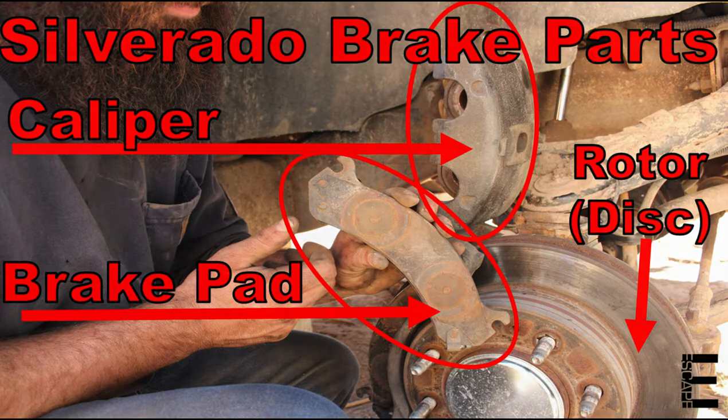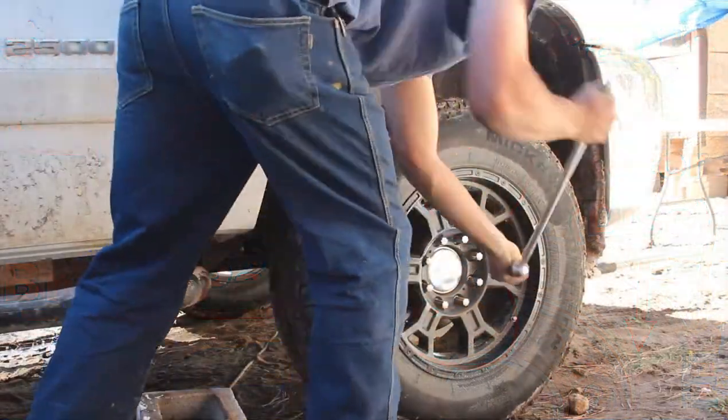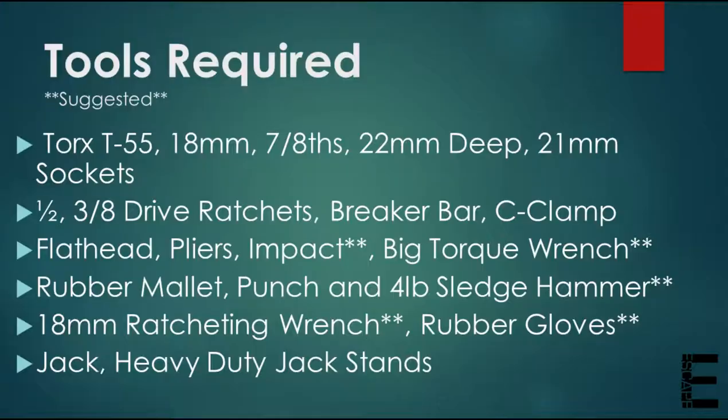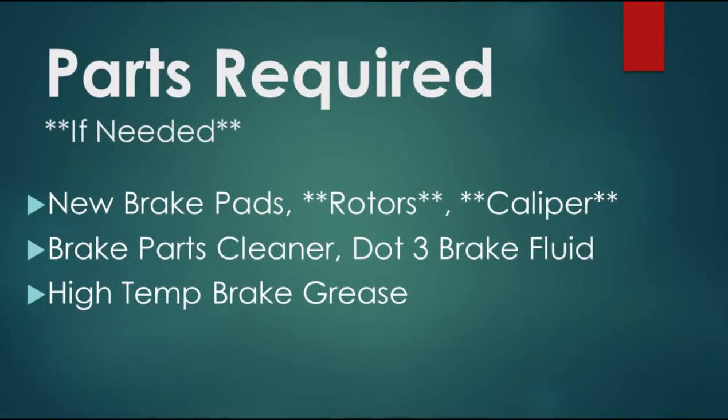While I pull those wheels off and get the truck semi-safe up on some blocks, feel free to pause the video here to see the tools, parts, and beers you'll need to get this job done.